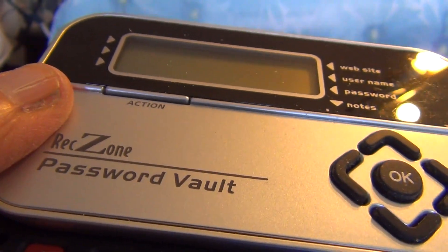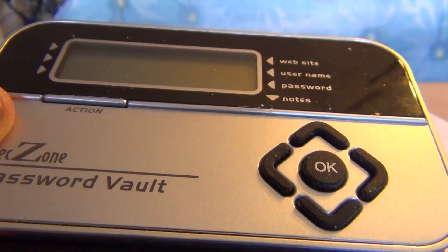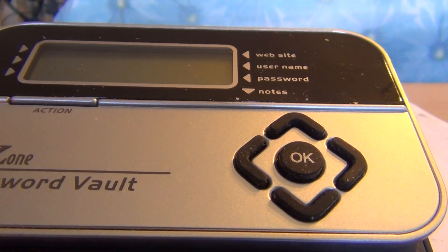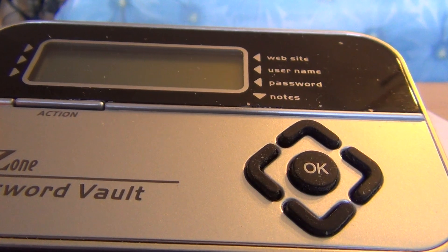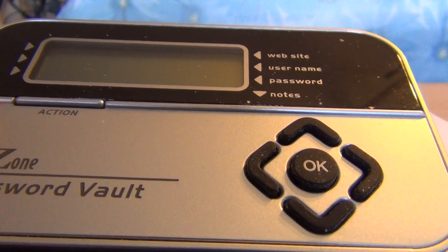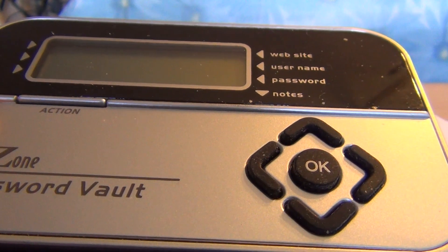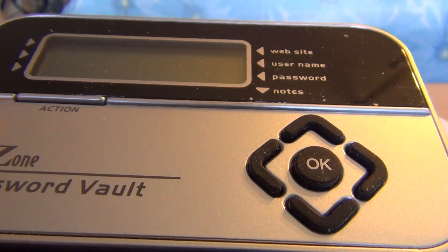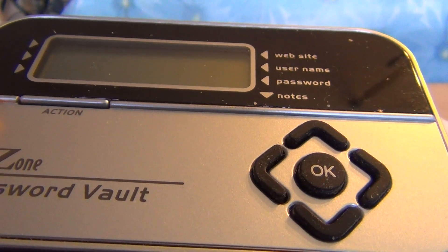What about the specifications of this machine? It weighs four ounces — about 0.25 pounds. It is about four and a half inches long, about 2.75 inches wide, and about 0.75 inches in height or thickness.